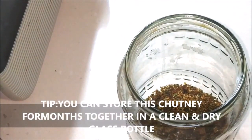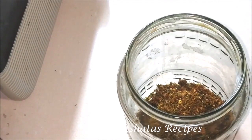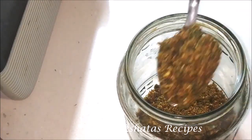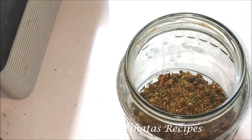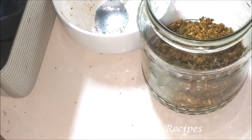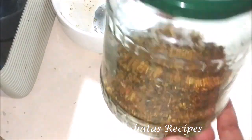One tip: you can store this chutney for months together. Just ensure that you put it into a nice, dry, clean glass bottle with an airtight cap. Whenever you're using the chutney, use a very dry spoon — don't use a damp or wet spoon. Also keep this in a nice, cool, dark place in your kitchen. You don't need to refrigerate it, but keep the lid nice and airtight. That way, this chutney will remain good for months together.